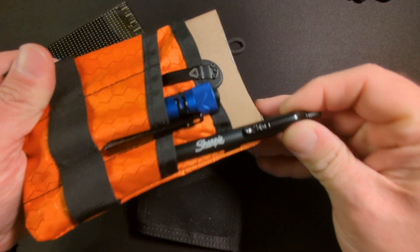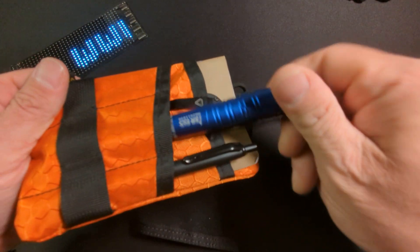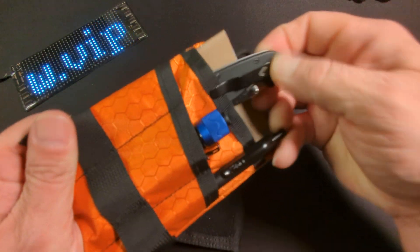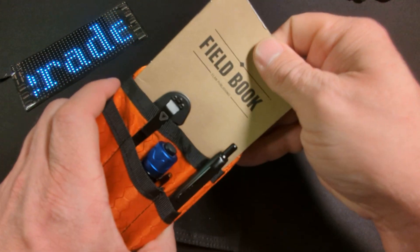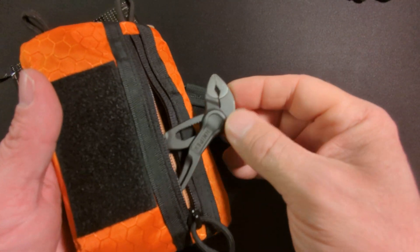So we have a Sharpie S-shell pen, an Olight I5R EOS, an Ontario Rat number two, as well as a field book and some KnipEx pliers here in the back.